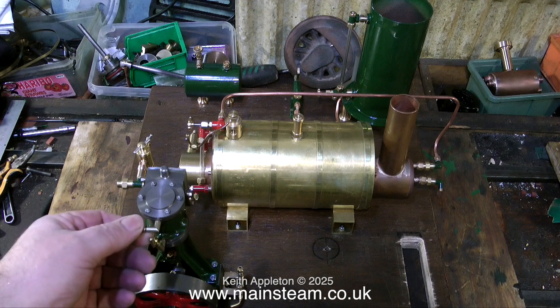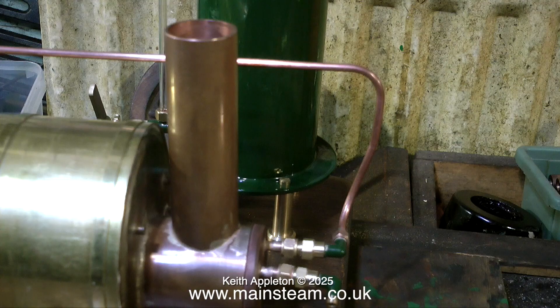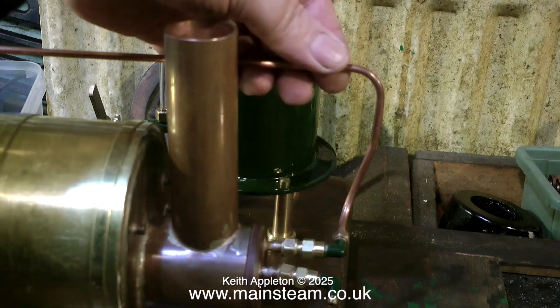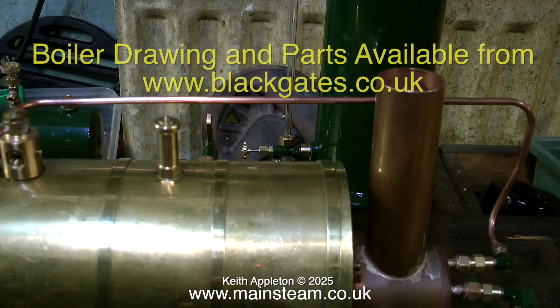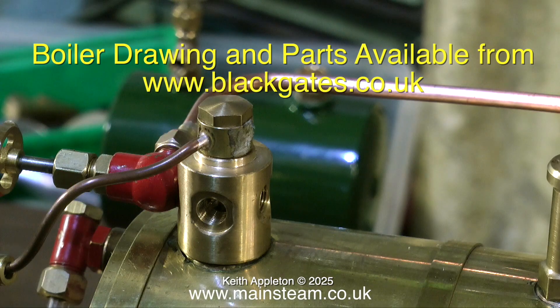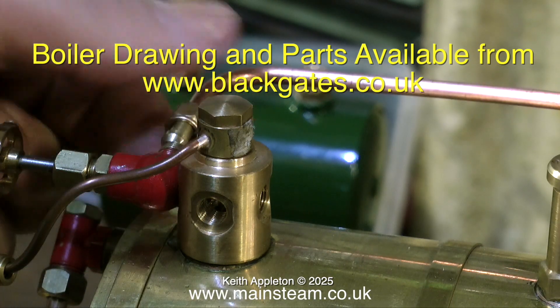The engine's not quite finished but it's very well made. The boiler is a Black Gates boiler — they do plans for it and I think they also do flange plates and other copper parts. It's a very nice boiler complete with a superheater. I frequently give Black Gates a mention on my videos. A few viewers have asked why — I have no connection with them business-wise, they're just friends and provide a very good service for the model engineer.